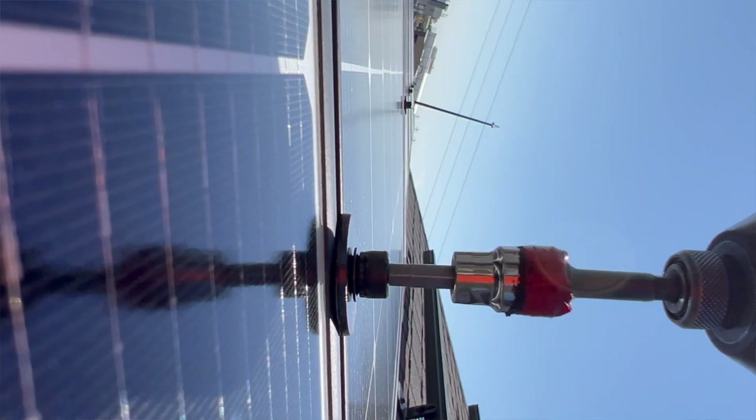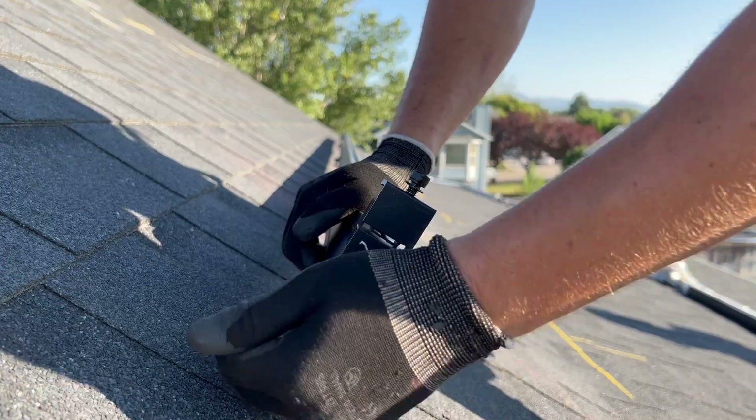Everything on the installation is black — the lag screws are black, mid clamps are black, end clamps are black, the rail is black, everything is black. Absolutely love it. This installation turned out beautiful.